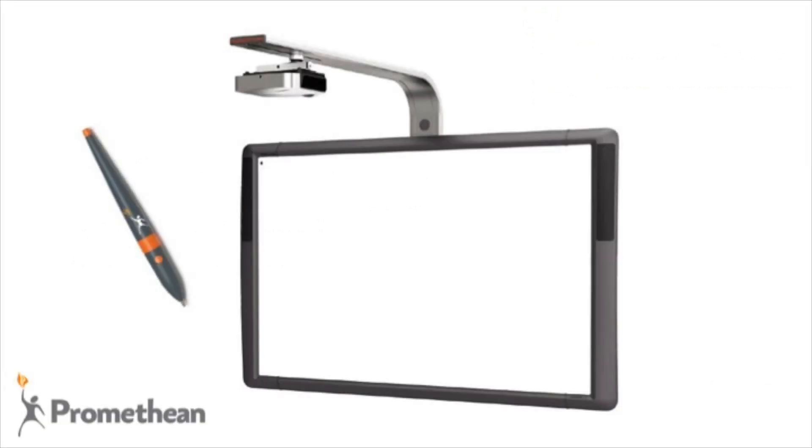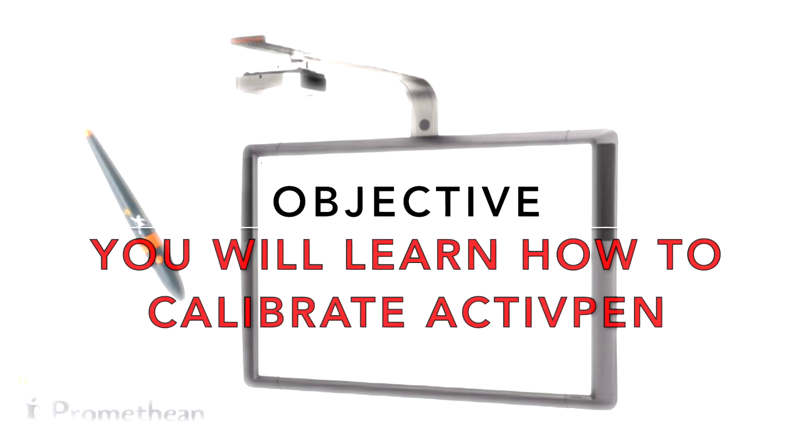When using your Promethean active board, it may become necessary to recalibrate your active pen. Calibration means that the active pen is in proper sync with the Promethean board. In this video, you will learn how to calibrate your active pen.